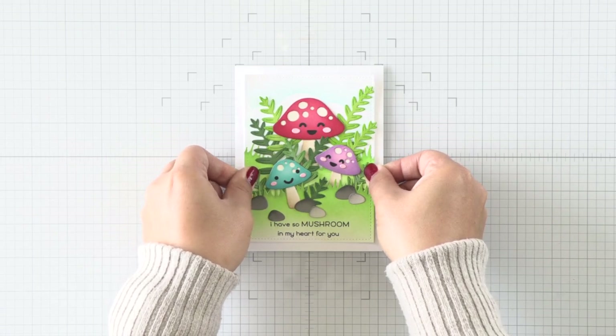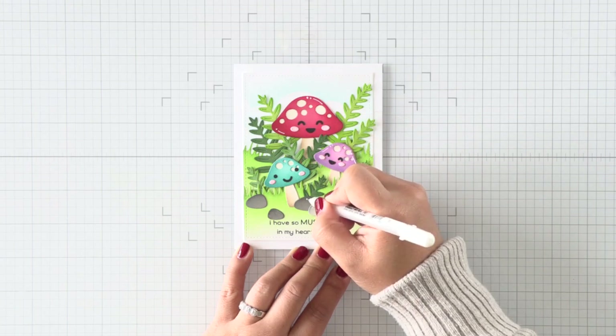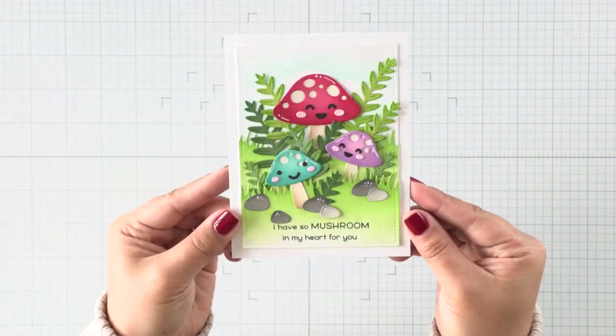To give my card a bit more interest, I'm going to go ahead and attach my card panel to a card base. Then I'm going to use my Sakura Gelly Roll Pen to add some gel highlights to all of my mushrooms and add some little dots for texture over my stones. And that finishes my happy mushroom card.